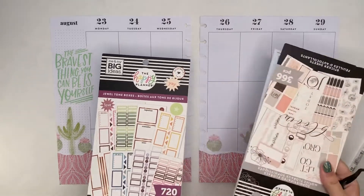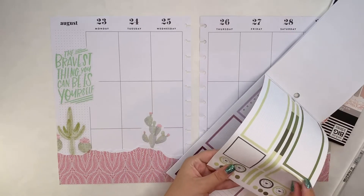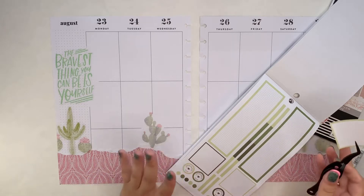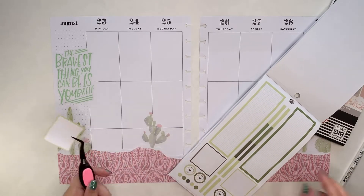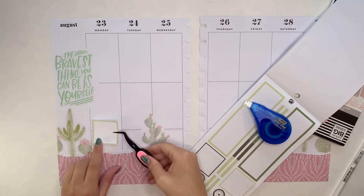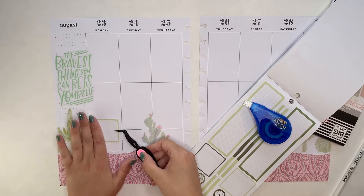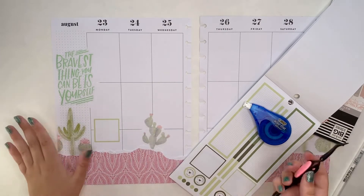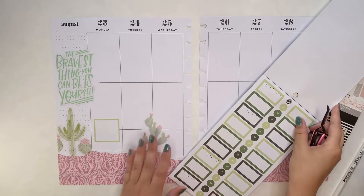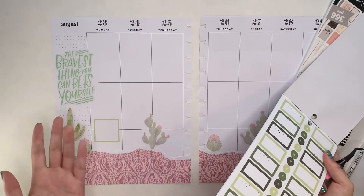I have this jewel tone boxes book and then this sophisticated florals one, and I'm going to use those for the more functional stuff. I'm putting this box on Monday because I have a meeting on Monday and I also want to note that I have to go get a new ID card. I went to get some library books the other day when I was down at campus and realized I don't have my school ID, which is important if you want to get library books or get into buildings. So I want to get that done before I need to be on campus for the week.